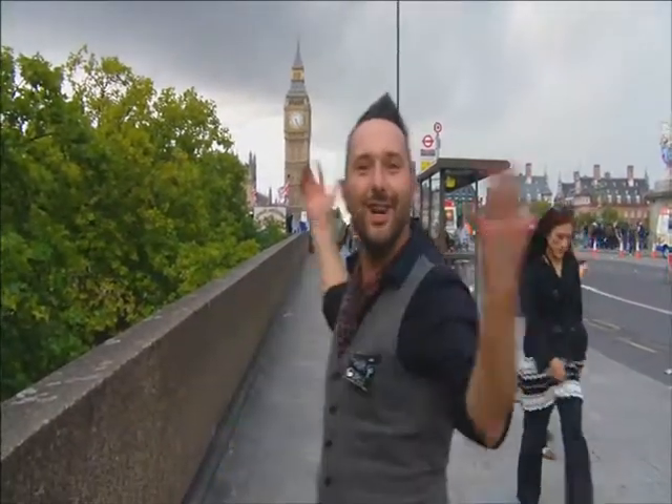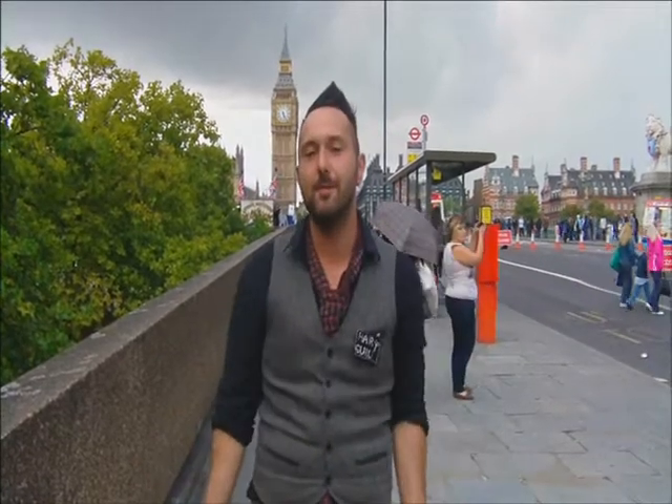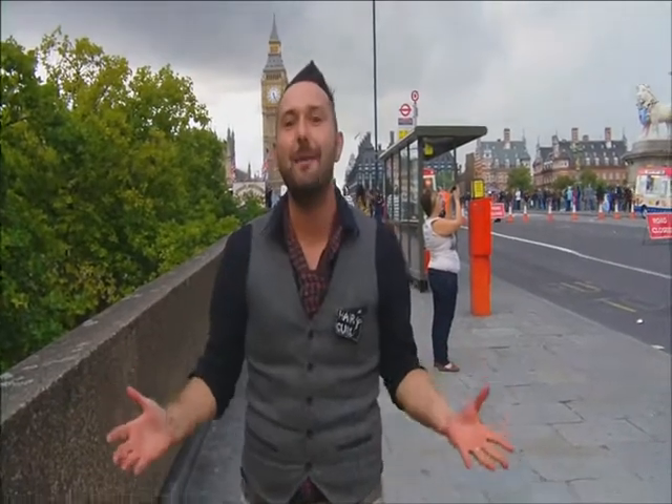Hi everyone, today I'm in London. Woo-hoo! All I need to do is find Old Kent Road because I'm using Asda Superstore to do my tour. So let's go and find it and find some extreme hair makeovers.